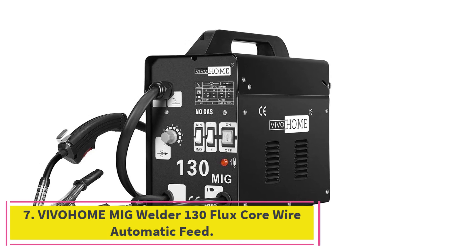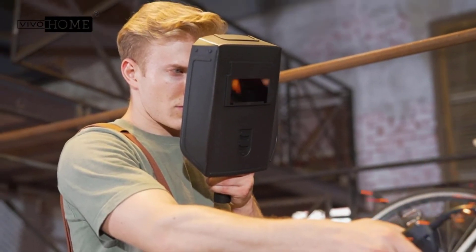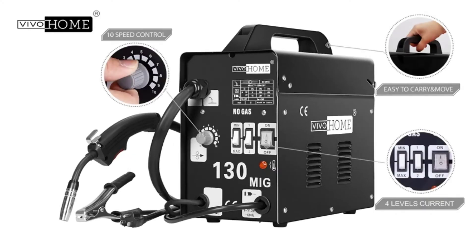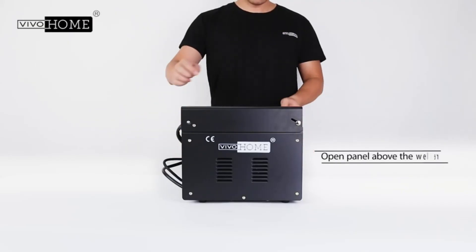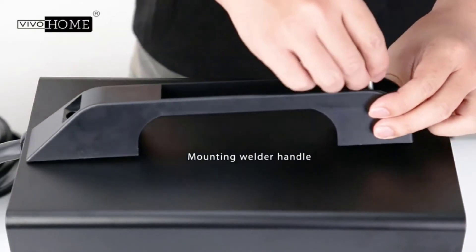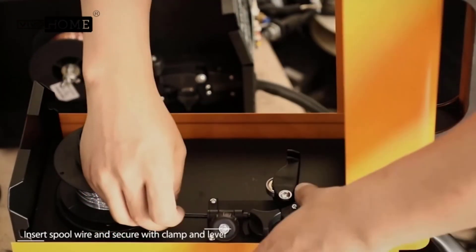At number 7: the Vivahome MIG Welder 130 Flux Core Wire Automatic Feed. The Vivahome may not be the most versatile MIG welder, but its low cost and simplicity may make it an appealing option for those who would rather buy a tool for occasional use than pay a contractor. This is a flux core MIG, giving it the ability to weld outdoors, and it runs on a standard 110V supply. Its controls are basic but straightforward. Its maximum weld thickness is 3/16-inch in steel, but it cannot weld aluminum. At only 36 pounds, the Vivahome MIG 130 is portable and doesn't need a gas bottle. While there are some doubts about its long-term durability, owner feedback is largely positive.